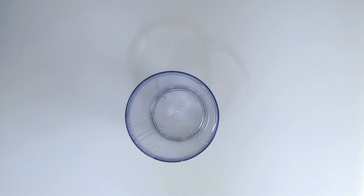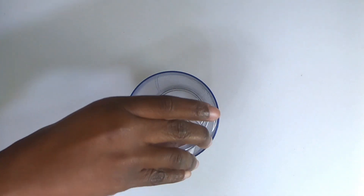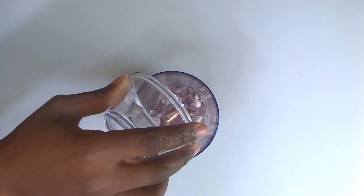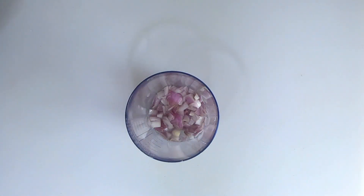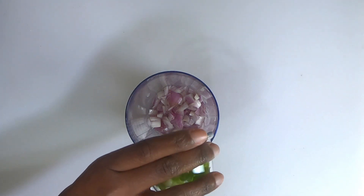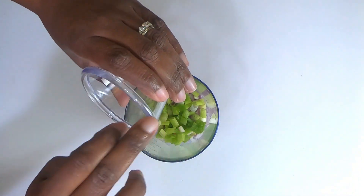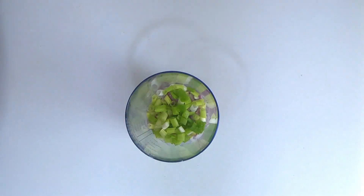One chopped shallot, three scallion stalks, or green onions, then three tablespoons of minced garlic.